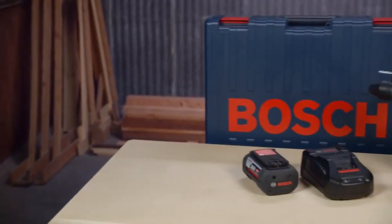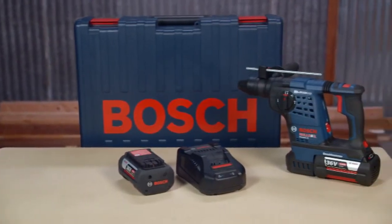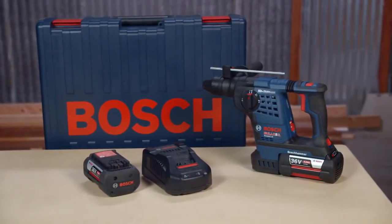This kit comes complete with the tool, auxiliary handle, two 4.0-amp-hour batteries, a fast charger, and a carrying case.